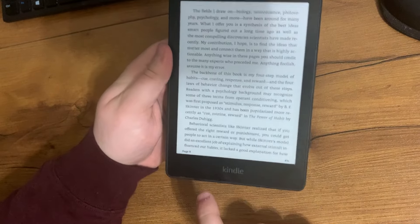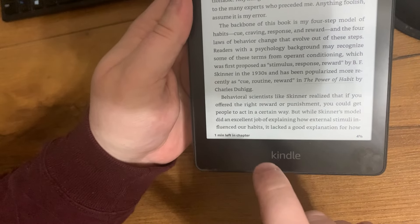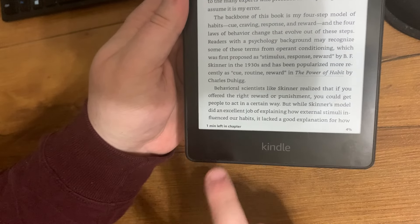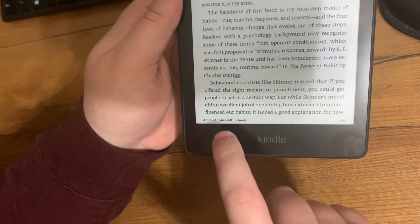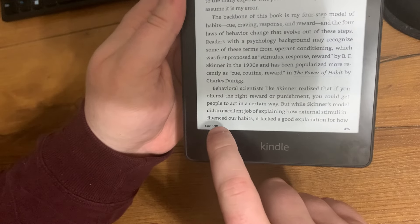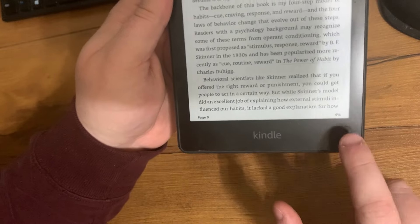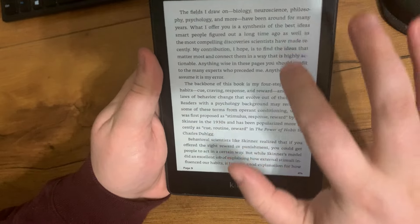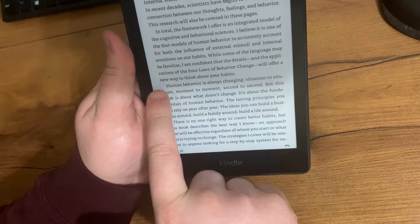There are different functions. At the bottom left it says I'm on page nine, but you can click it to change to how much time is left to finish that chapter, how much time left to finish the book, the word count, or nothing. On the right-hand corner it tells you the percentage you're done with the book.